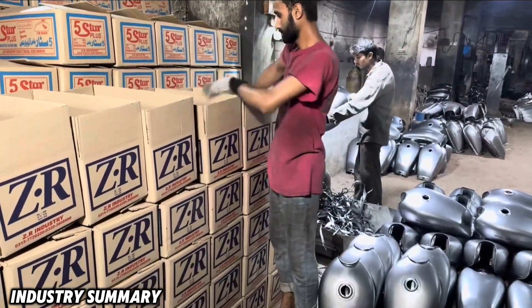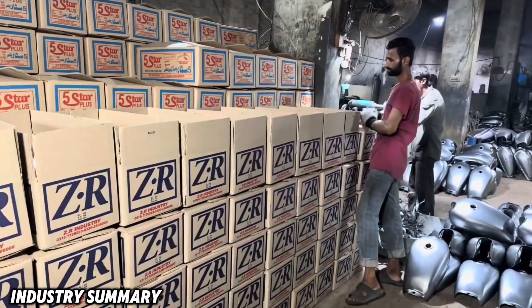Finally, the tanks are prepared and sent for painting and coating, depending on the factory's production process.